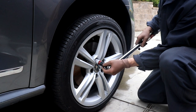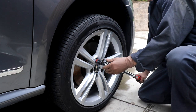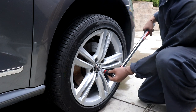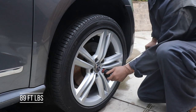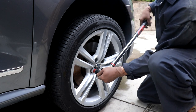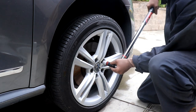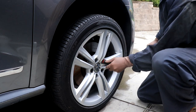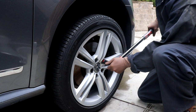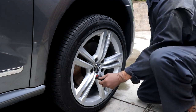Let's get the car back on the ground and torque the wheels. On this 2013 Passat it's 89 foot-pounds or 120 newton meters. Most modern cars today are around that 90 foot-pounds. Use a criss-cross pattern.